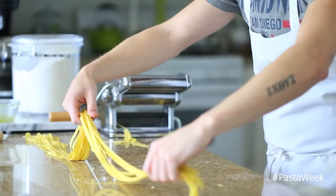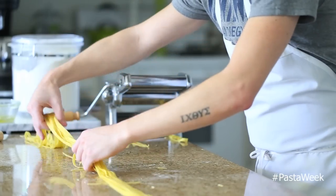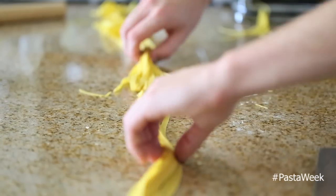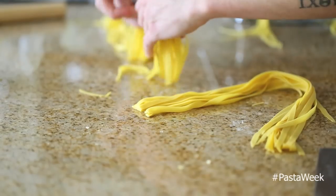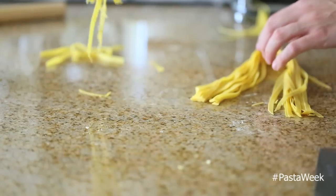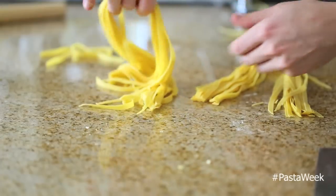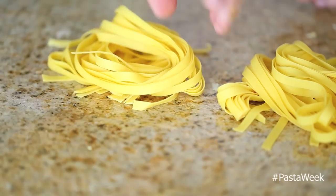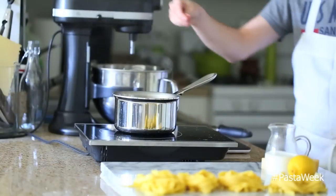These fettuccine noodles look really good. I'm going to lay them out on the counter and cut them right down the middle just so they're a decent size and manageable when you're eating them, and I'm going to let them dry for about 10 minutes.